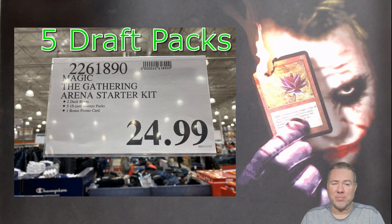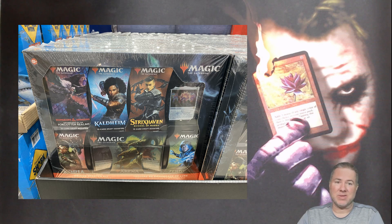$24.99 for six packs and an Arena Starter Kit, a thingy, and a promo card. I'm in Canada — $24.99, what's that, $19 US? I'm obviously going to pick one up just to open it up for you guys and see what's inside. So here we go.